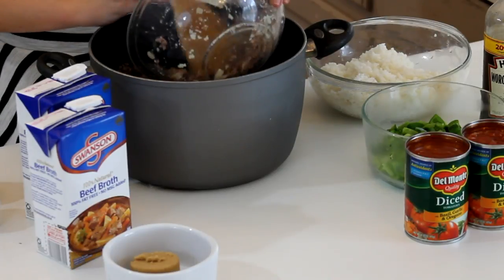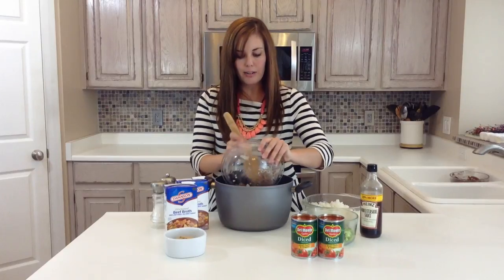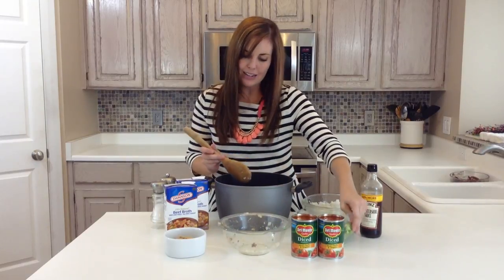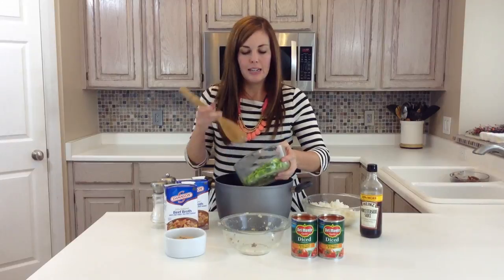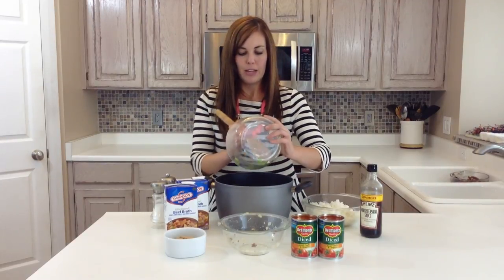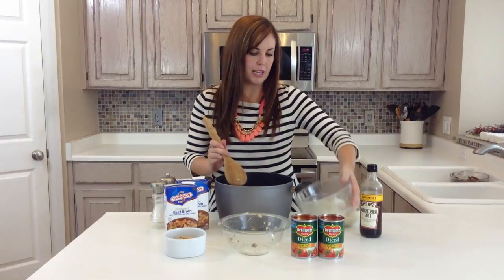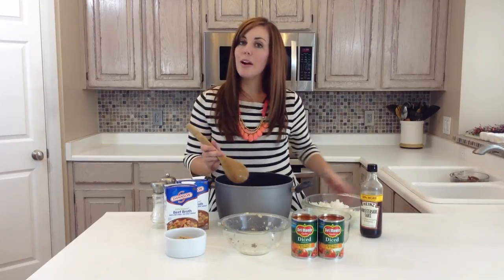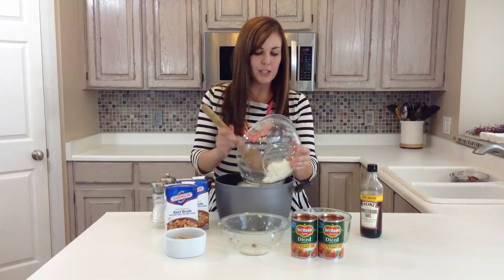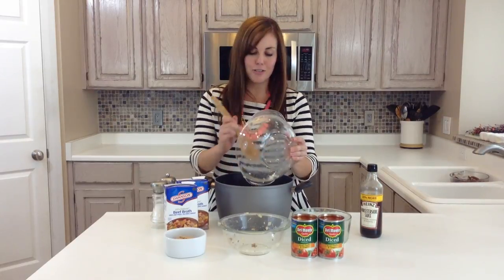The next ingredient you need is two green peppers, just chopped up. I try to do them kind of small so that my kids will eat them — they don't seem to notice if it's chopped up tiny enough that they're bite-sized. So two green peppers, throw those in. And then two cups of rice — you want to make sure your rice is cooked. You can use instant rice, you can use brown rice, whatever your family likes.